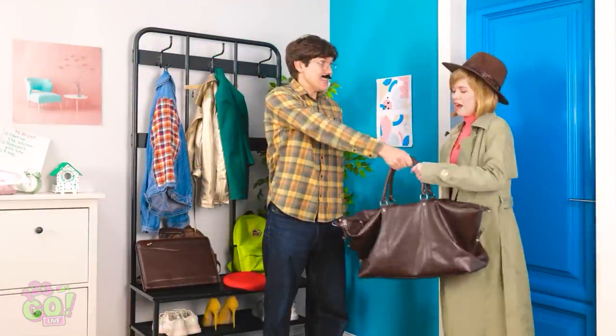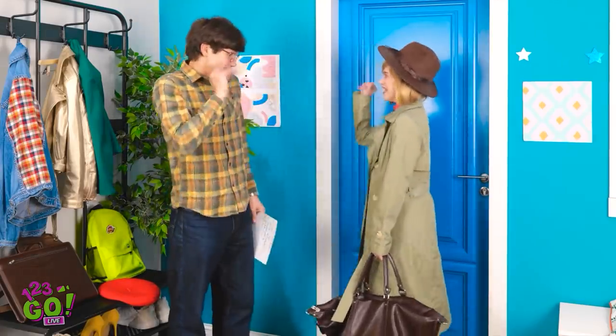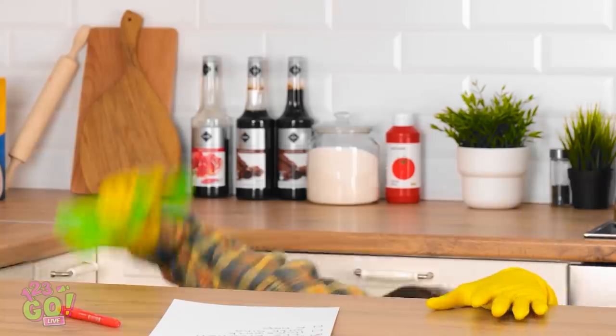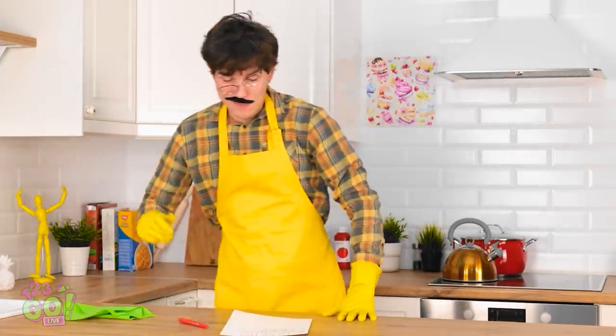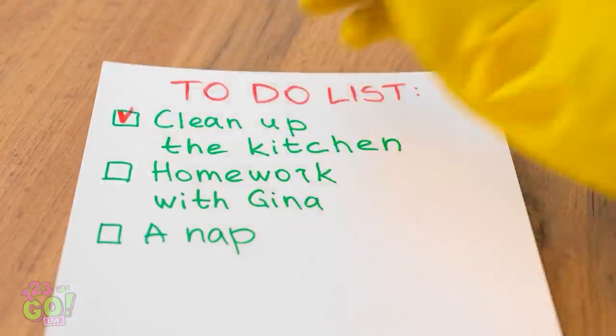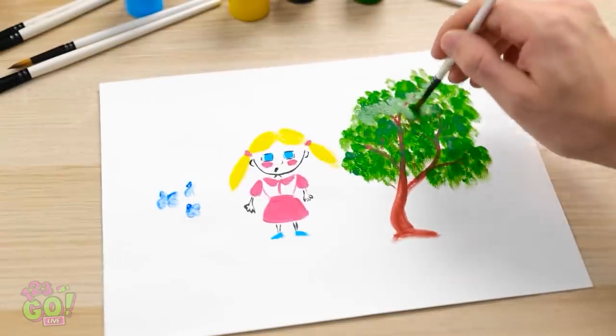Here are your bags, dear. Have a great trip. And this is for you. Seems easy enough. Missing you already. Bye. I never knew there was so much housework. But that's the kitchen clean. What's next? Gina's homework. Piece of cake. Now that's a pretty painting. I should do this for a living.